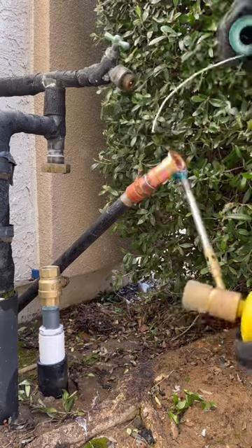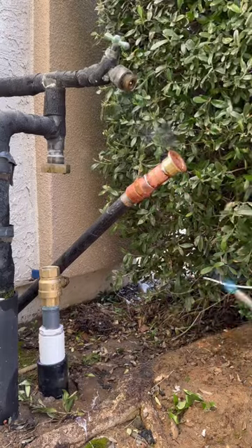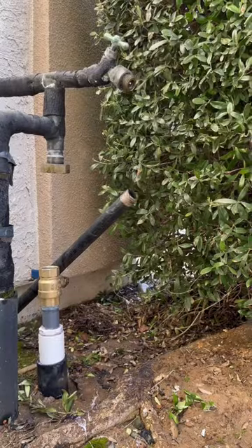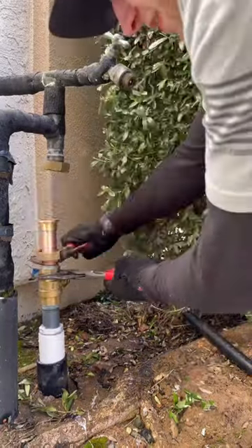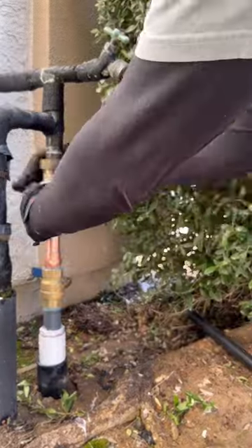I try to keep it pretty consistent with the amount of pro press and the amount of sweat content that I put out. I like to make sure that nobody is ever happy, but I'm still going to read through all these comments with a smile on my face, knowing that you guys love plumbing just as much as I do.